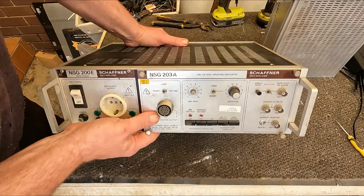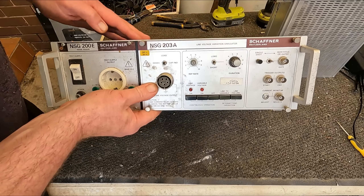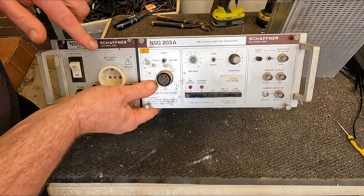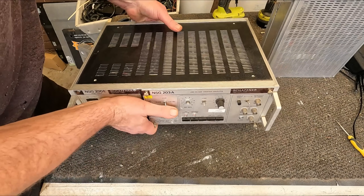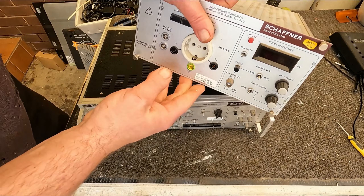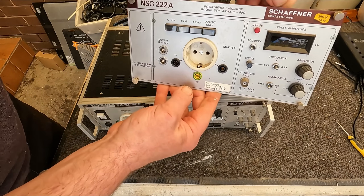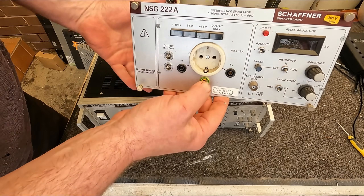G'day Scrappers! Today I'm scrapping out a line voltage variation simulator and a little mainframe here in a little caddy. They're all made by Schaefer in Switzerland, and as well as that, an interference simulator.